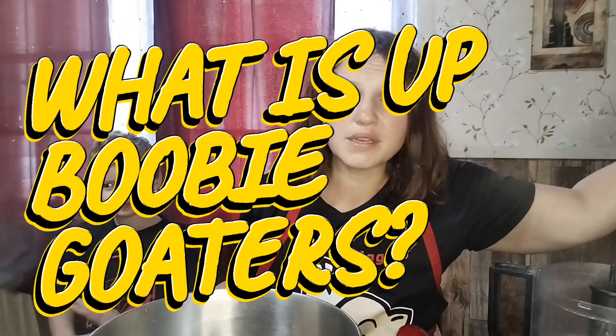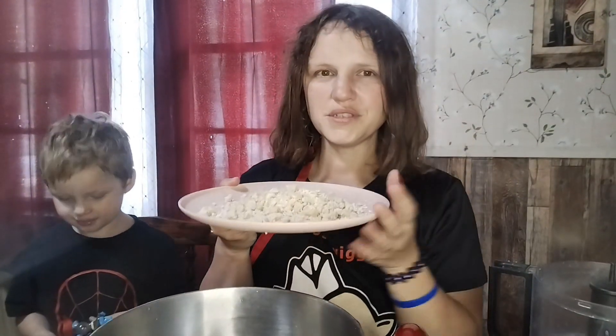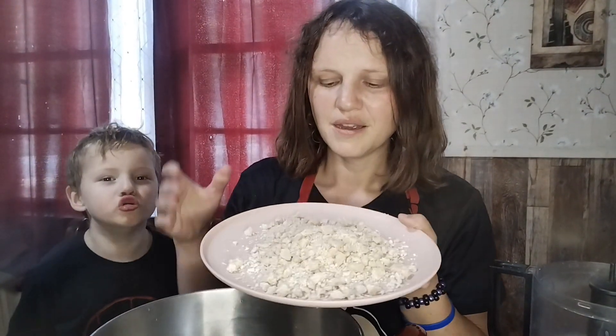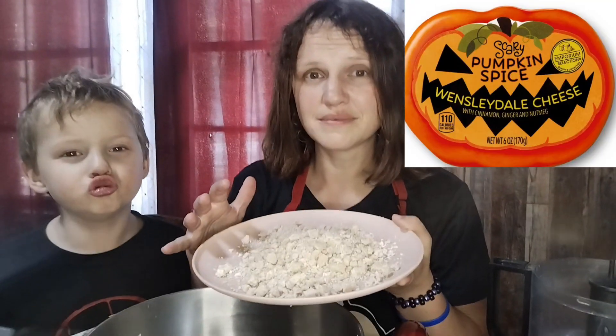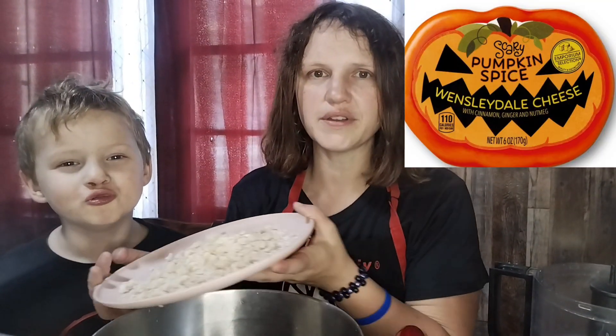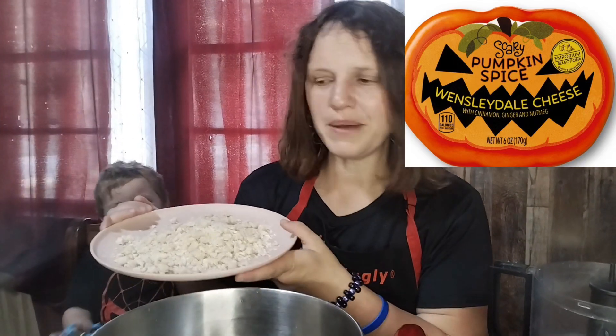What is up Boobie Goaters? I'm here with Nixon and I forgot an ingredient. Hold on. So what you see in front of me was a novelty cheese that we found at Aldi's. Nikki totally wants to eat all of it. It was a pumpkin spice cheese.